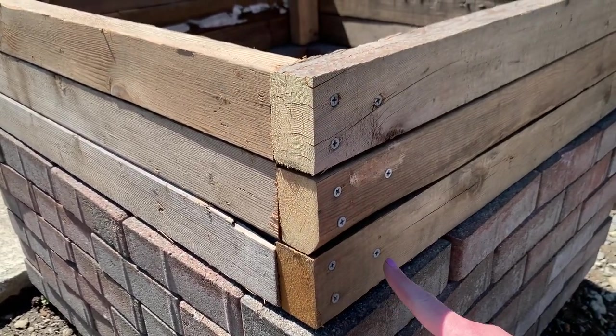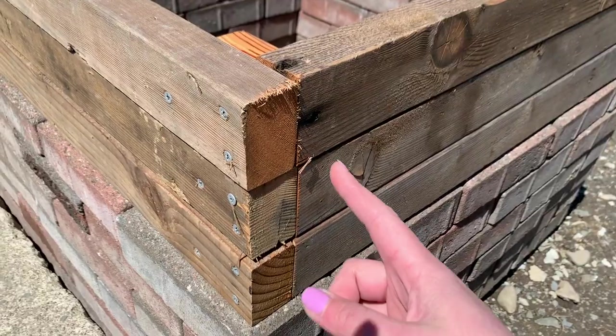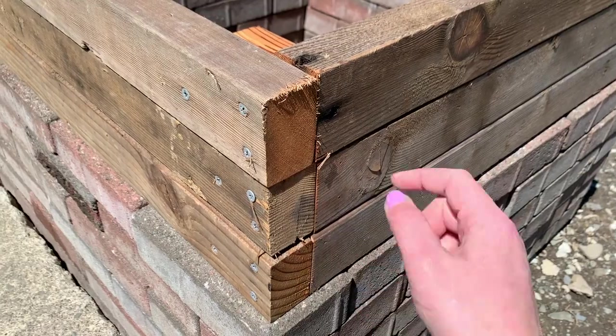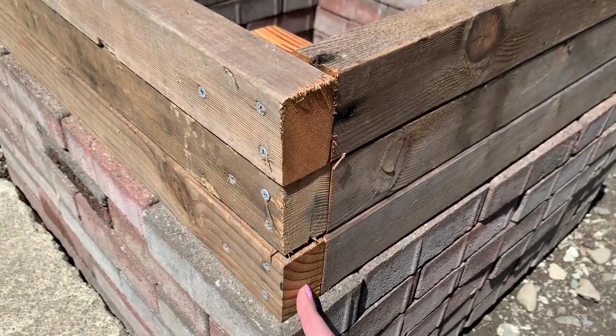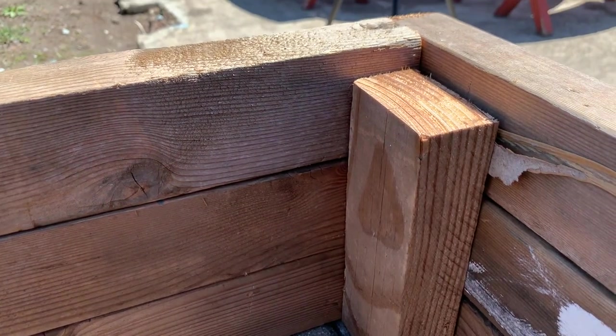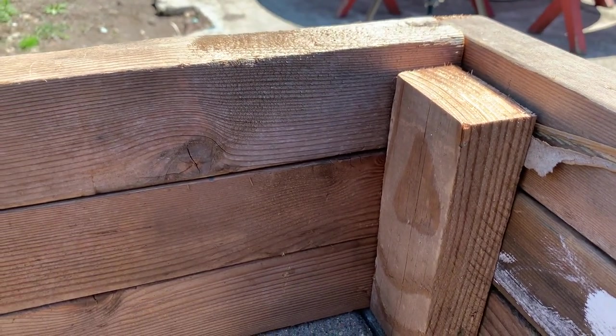When you go to put this together, all you need to do is attach two sides together with some galvanized screws, then make sure you have some screws in here attaching it to your corner piece. You could always go in with screws on this side to attach to this corner piece as well, but this is really solid by just being attached through here. I have my corner braces attached about a half an inch down from the top so you won't really be able to see them when I have dirt in here.